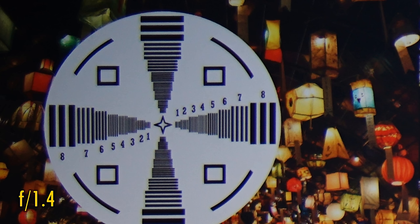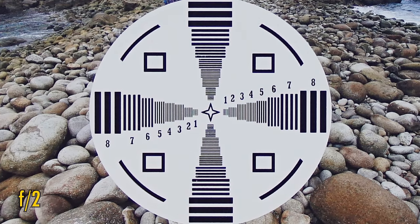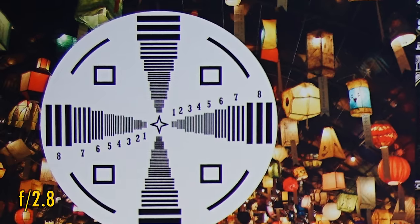Stop down to f2 for more brightness, but no other real improvements; however, the middle of the image looks absolutely brilliant now. At f2.8 we see another little boost to give us perfect sharpness in the middle, and now the corners are looking a lot sharper and brighter too, although that colour fringing still remains.